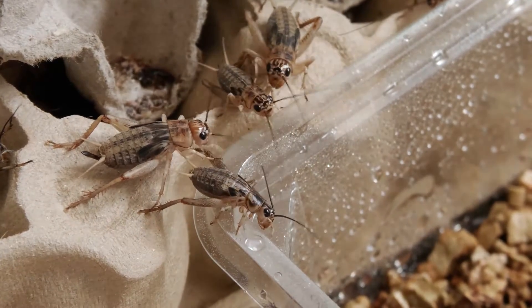Today we're going to talk about how to breed crickets for your reptiles. Let's begin with small-scale cricket production.